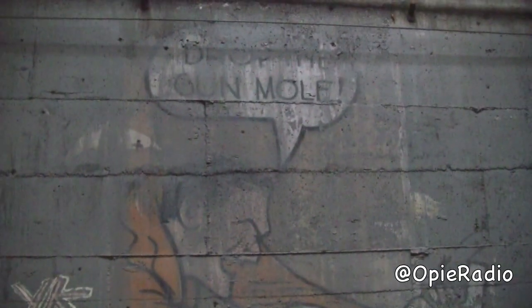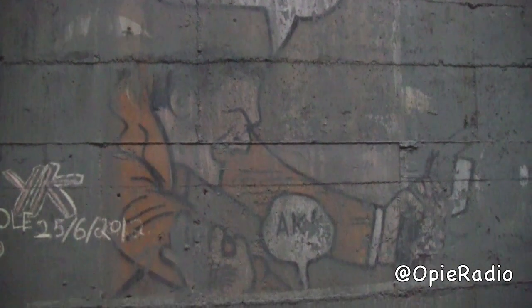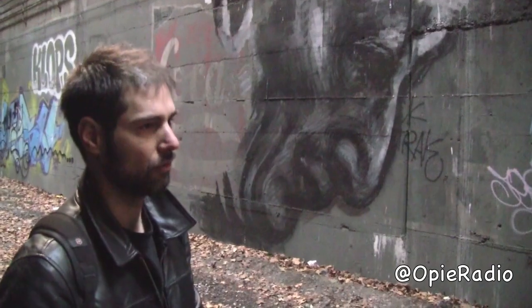This says 'Drop the Gun, Mole' — so I guess this is when they evicted the mole people from the tunnels. Yeah, that's what it's commemorating: the eviction of the people who lived here.